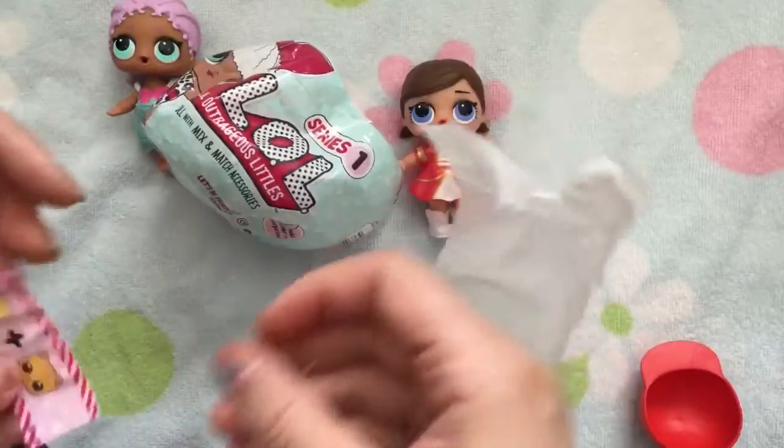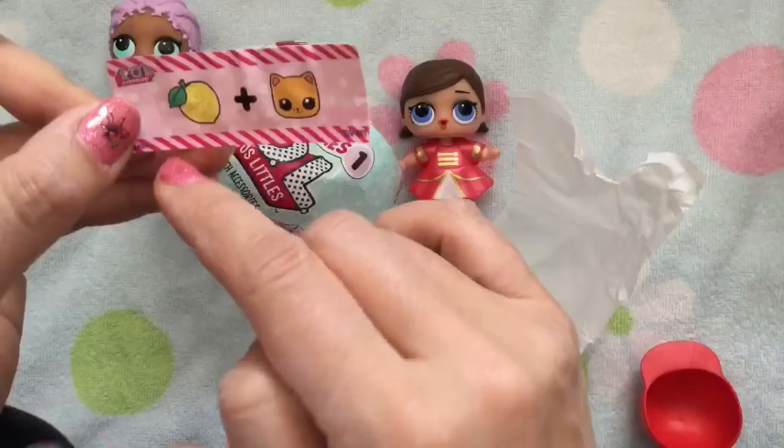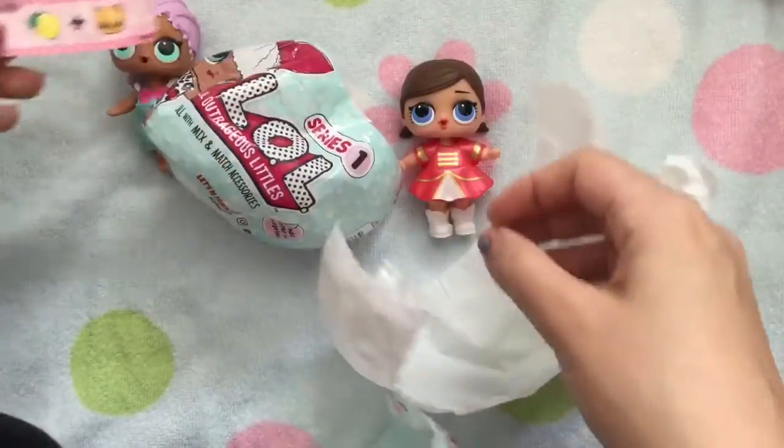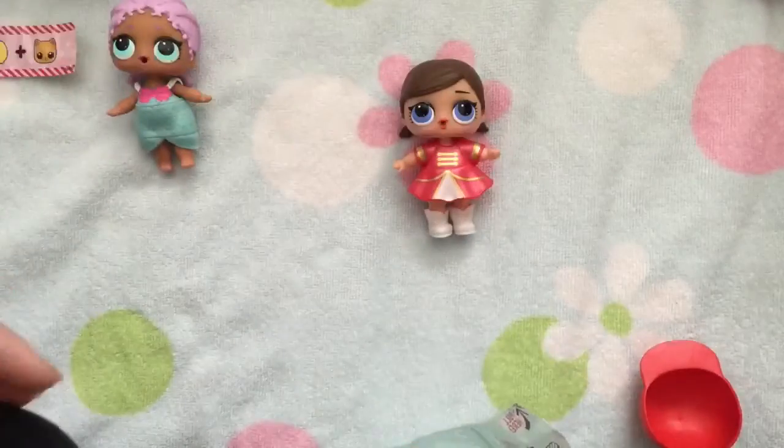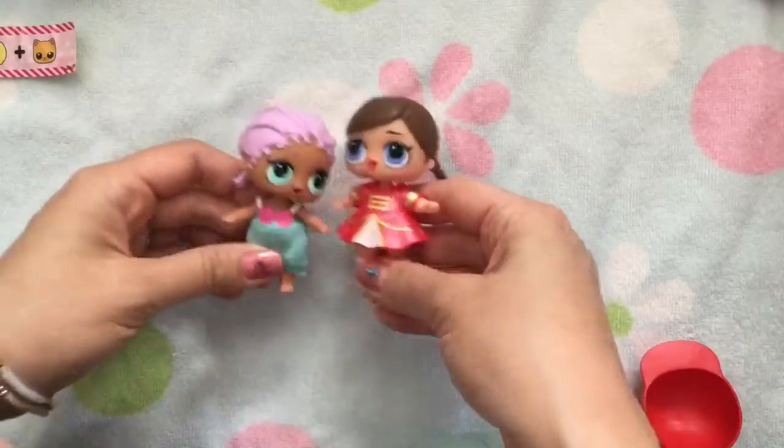Oh, let's look at the clue. This one's new — a new clue. This one says sourpuss: sour with a lemon and then the cat, like a pussycat. We don't have a cat, so this one's brand new. New friend! We're so excited for our new friend.